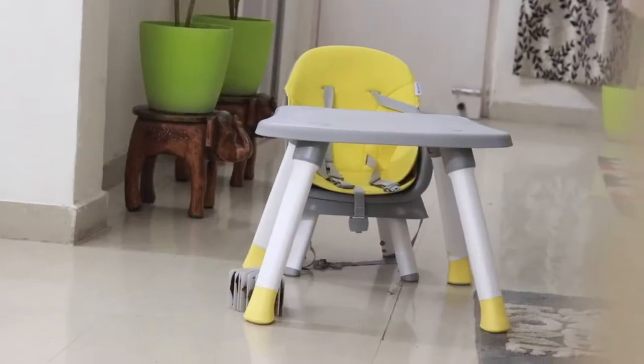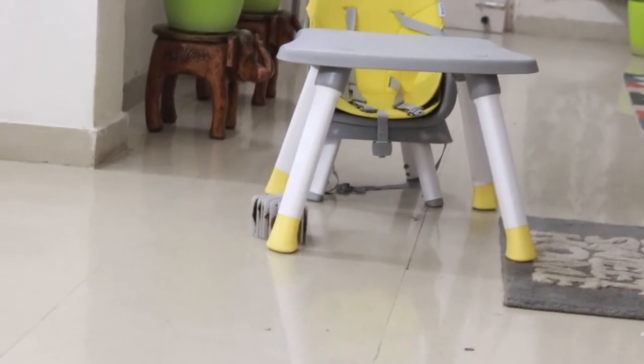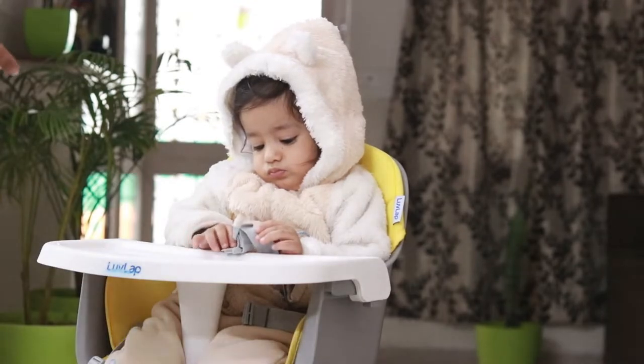Quality is very important. The plastic is very sturdy and the color combination is very good. The regular colors are neutral and go with both genders, whether you have a baby boy or a girl. The legs are 30% thicker, which provides better strength to the chair. The chair weighs 7.1 kg, making it very sturdy.